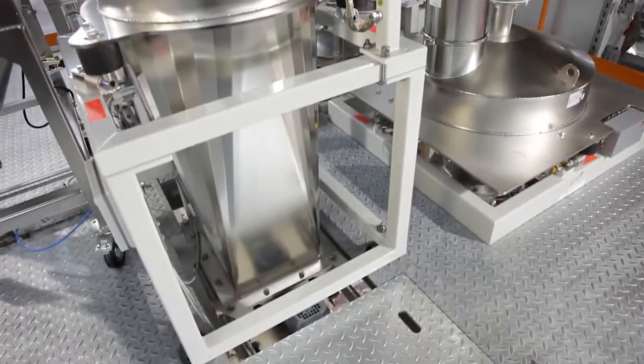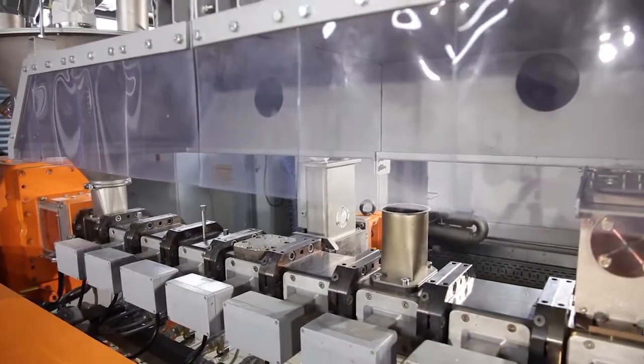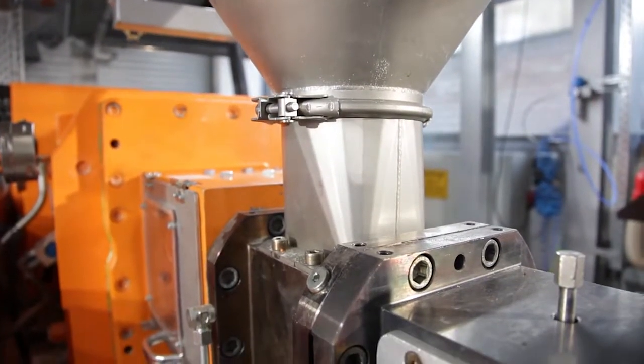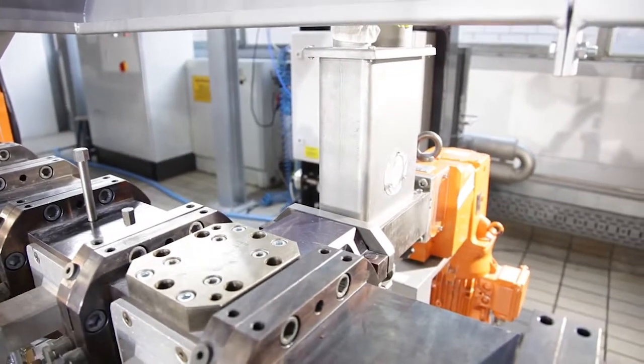From the loss-and-weight feeders, the material gets fed into the twin screw extruder. In this case, this is a ZTC50 max extruder with a very flexible process length between 36 and 60 L over D. This flexible system can be equipped with side feeders and side degassing systems.